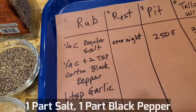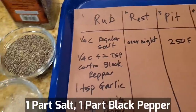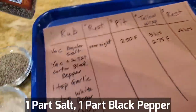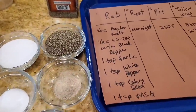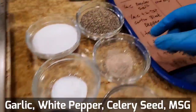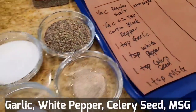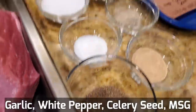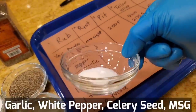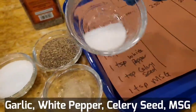So one part regular salt, one part Costco black pepper — if you want to source this, it's really inexpensive. So I'm showing you guys how to save money and buy products at a good price. We have a little bit of garlic here, a little bit of a teaspoon of white pepper, and a little bit of celery seed. And then I'm gonna use a controversial ingredient — Uncle Roger will be proud of me. I use some MSG, just a little bit for flavoring.